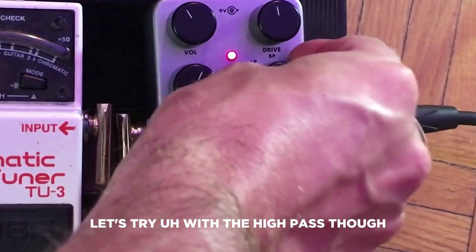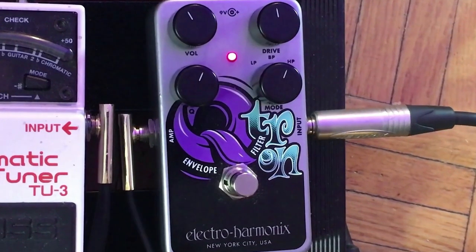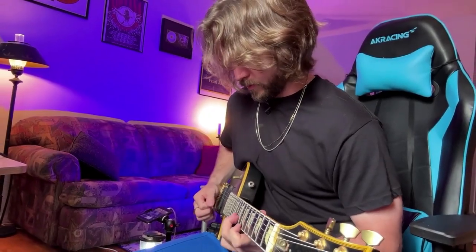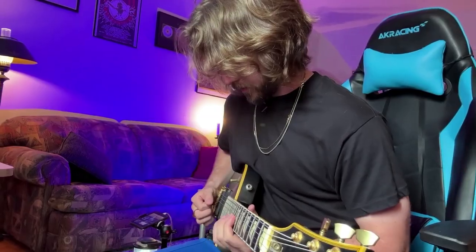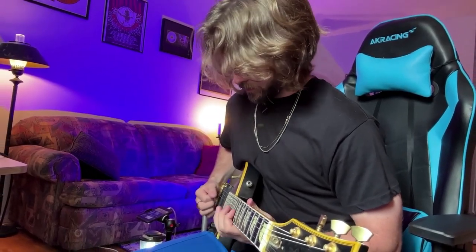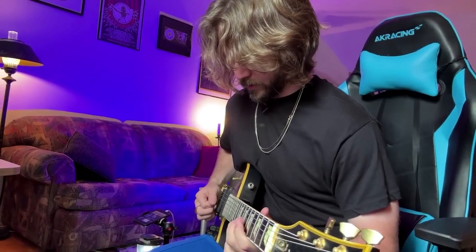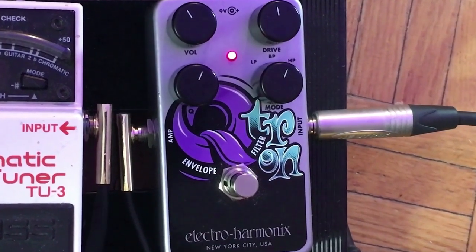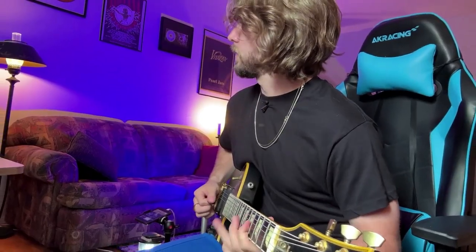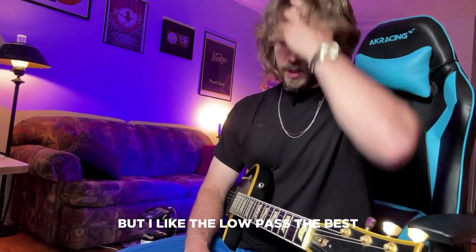Let's try with the high pass and the treble pickup. I don't know — it's still kind of cool, but I like the low pass the best.